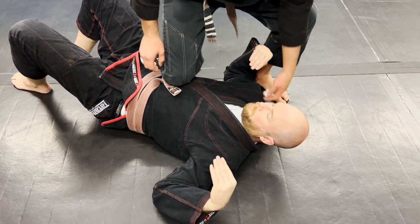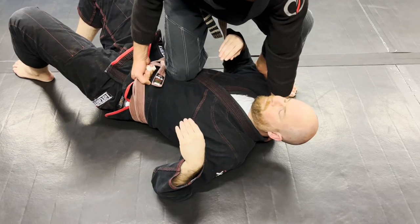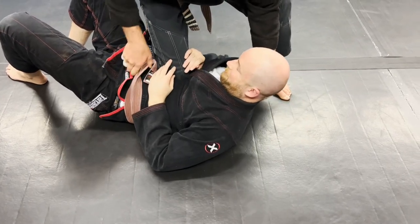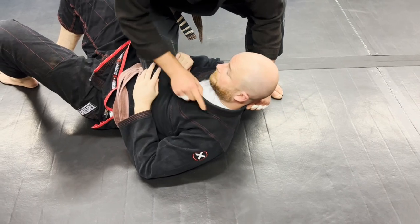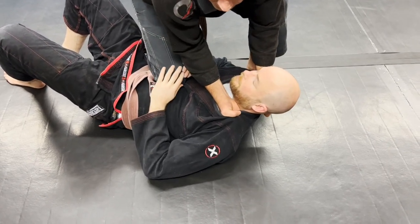This grip that Griff showed earlier — I grab here and I pull up and drive my knee into him. Now his hands are coming down because he doesn't like it, and it creates slack right here. As I pull up on his head, this slacks up. Now I'm here. Now he wants my knee off — he pushes the knee on.